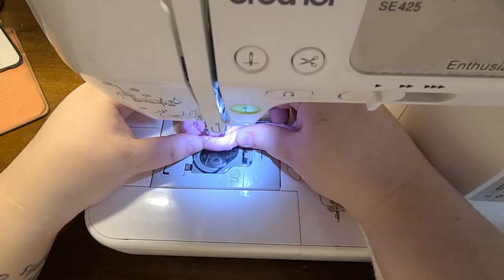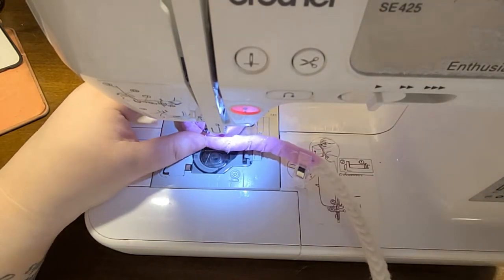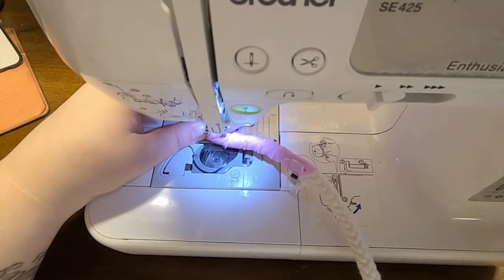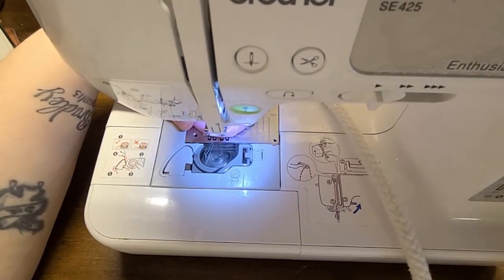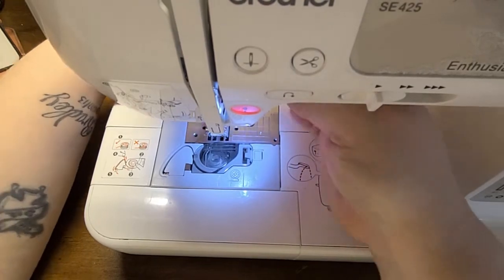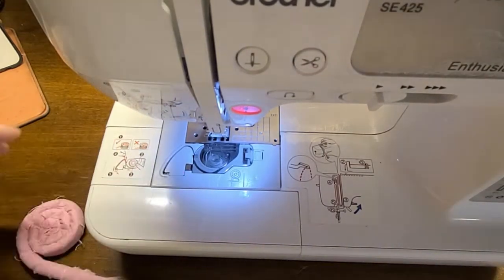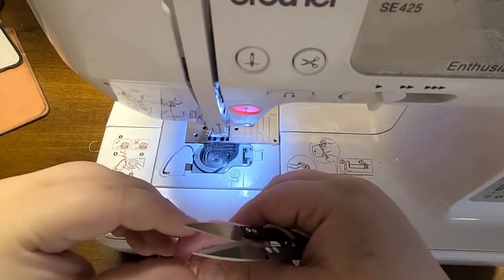Once you get past this and start doing the zigzag stitch, it's much smoother and easier. Finish this out with the hand crank because my machine is not very happy. Make sure you keep it nice and tight. Then snip these threads off because you don't want them getting caught up in the machine or in your project — just snip off those loose threads.